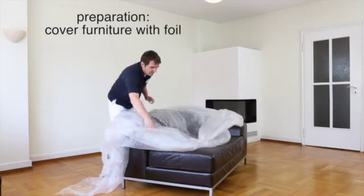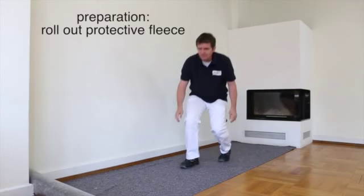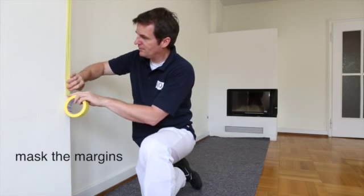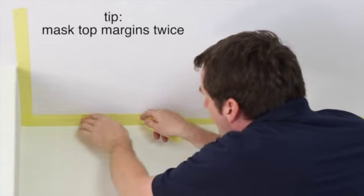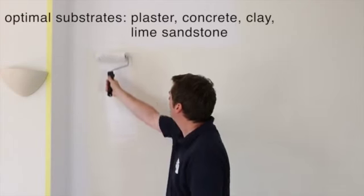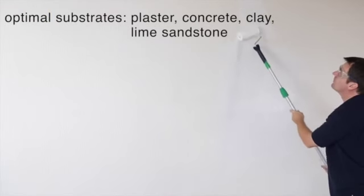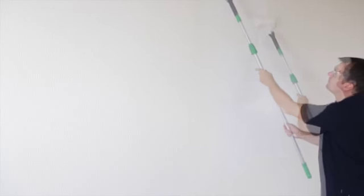Before painting, cover the furniture with a foil or move it to one side. Mask the floor with foil fixed with duct tape, or use a special fleece for that purpose. Then mask adjacent parts and walls, starting with double tape on the ceiling to thoroughly protect it from the paint, then continue masking the sides and all walls.